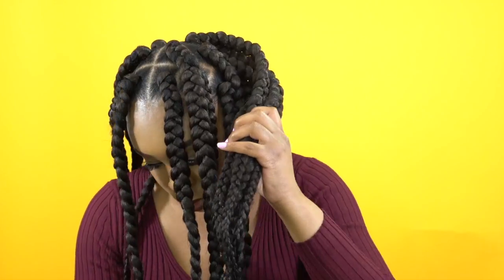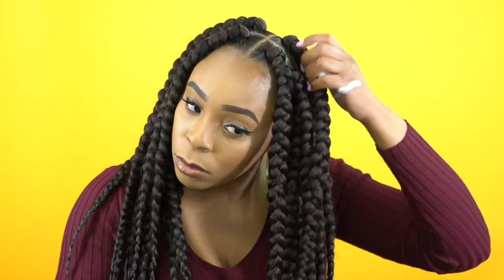Once you're finished, you're just going to go ahead and trim any flyaways you see on the hair so it's a little bit neater. Then you're going to dip the ends into hot water to seal them so they don't come apart — though with some of these, if the water isn't boiling hot, they may still come apart a bit. The holding mousse I added was just extra to maintain the neatness of the braid.